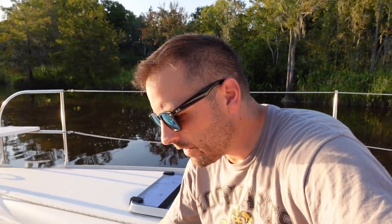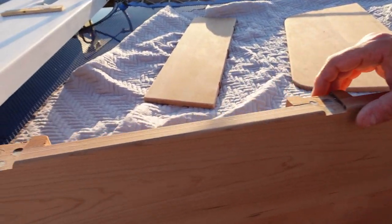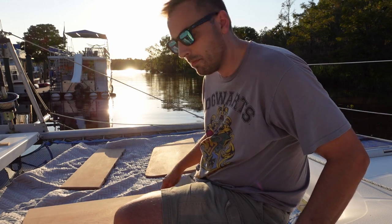We're getting ready to throw some stain on the table. I let the epoxy dry a very long time, then went back through with the router and made sure everything was flat so the hinges seat in well. I'm going to try to get at least one, maybe two coats all the way around — top and bottom — of stain tonight, and then hopefully tomorrow we'll be layering up some finish.